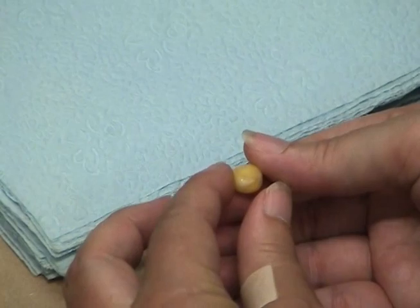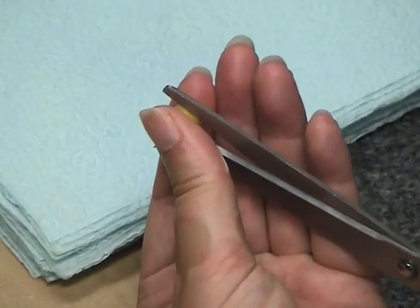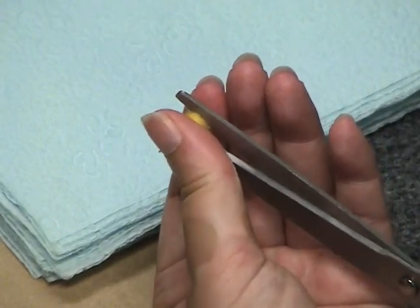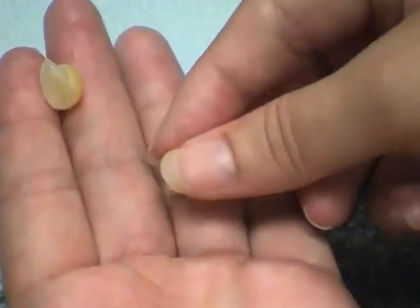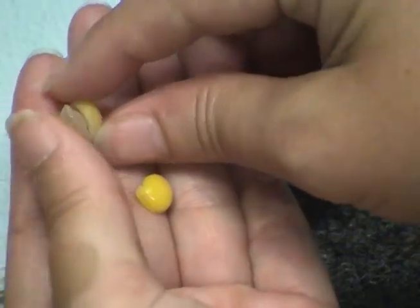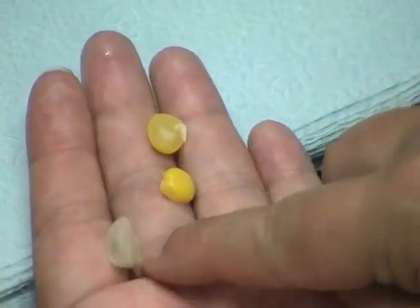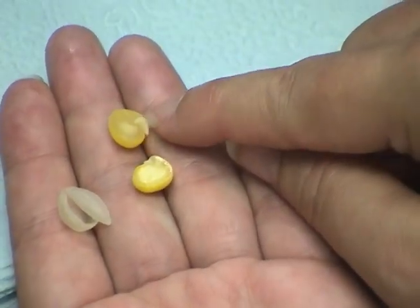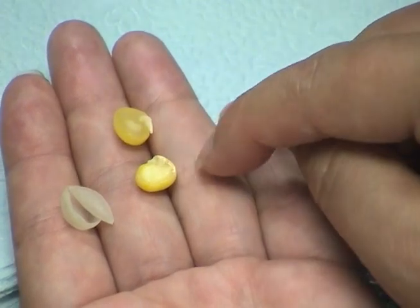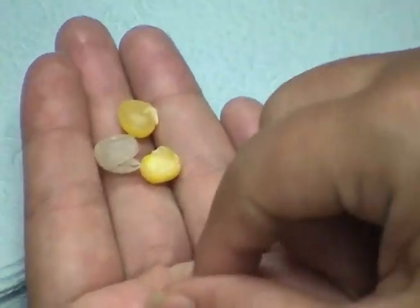I'm going to open up a seed and show you some of the seed anatomy. The first thing I'll do is try to take off the seed coat on the outside. So there's the seed coat, and actually all I got here is half of the food for the seed. On the other half is the embryo — there are photographs of this on the website as well. You have the embryo that's going to become the plant, and then the food packet for the embryo called the cotyledon, and there are two of those in this pea seed because it's a dicot plant.